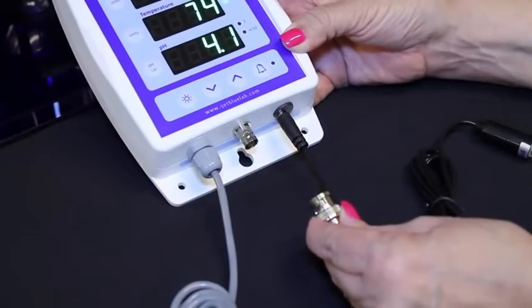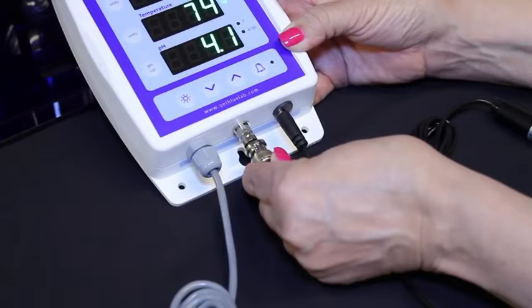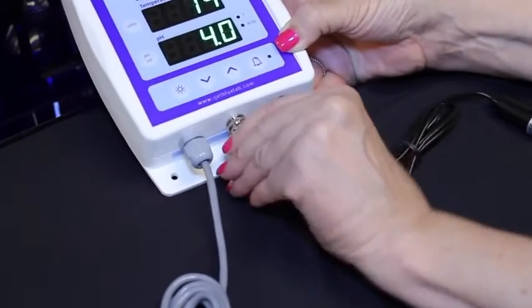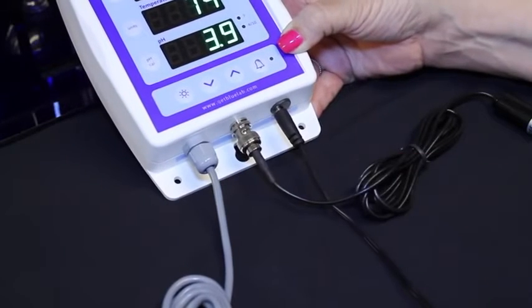Connect the pH probe to the Guardian Monitor by lining up the lugs of the BNC fittings. Fasten securely by pushing the pH probe connector on and twisting one quarter turn.